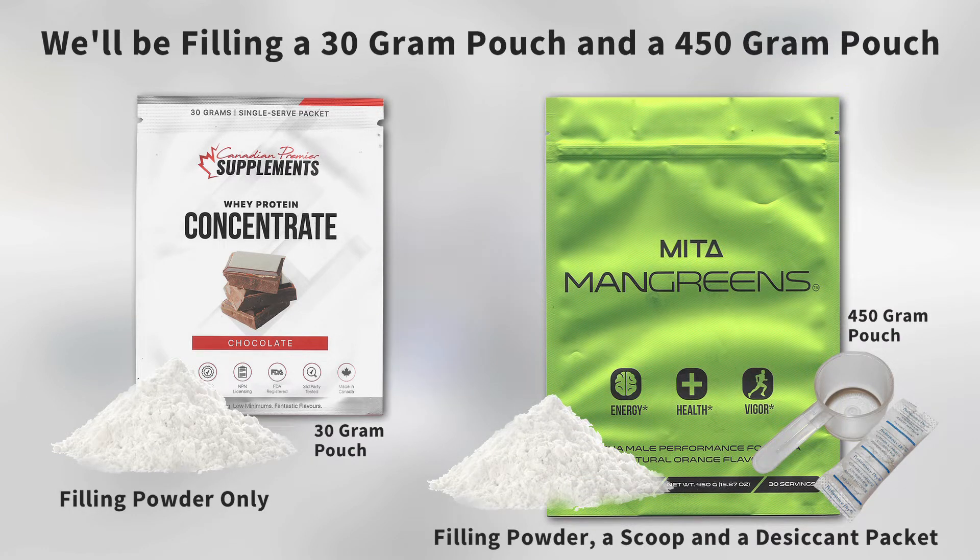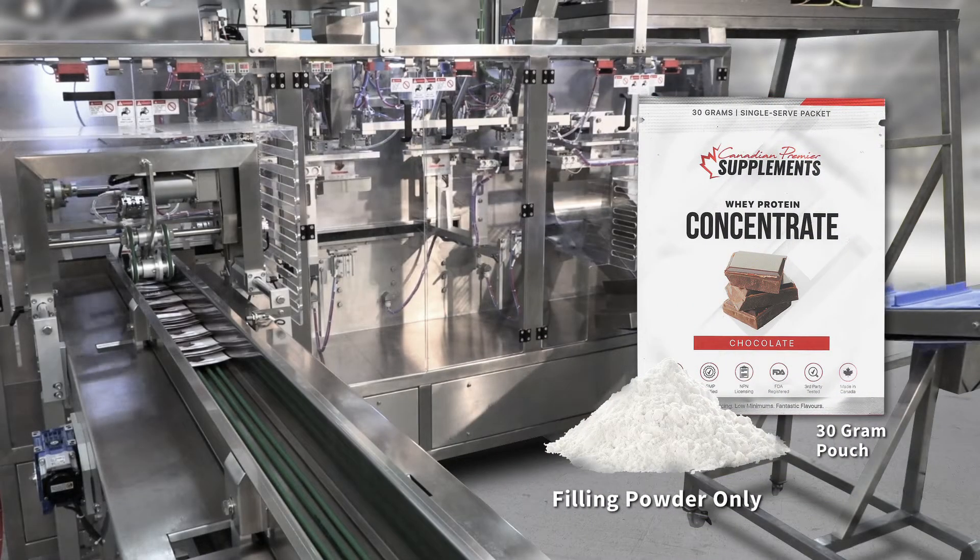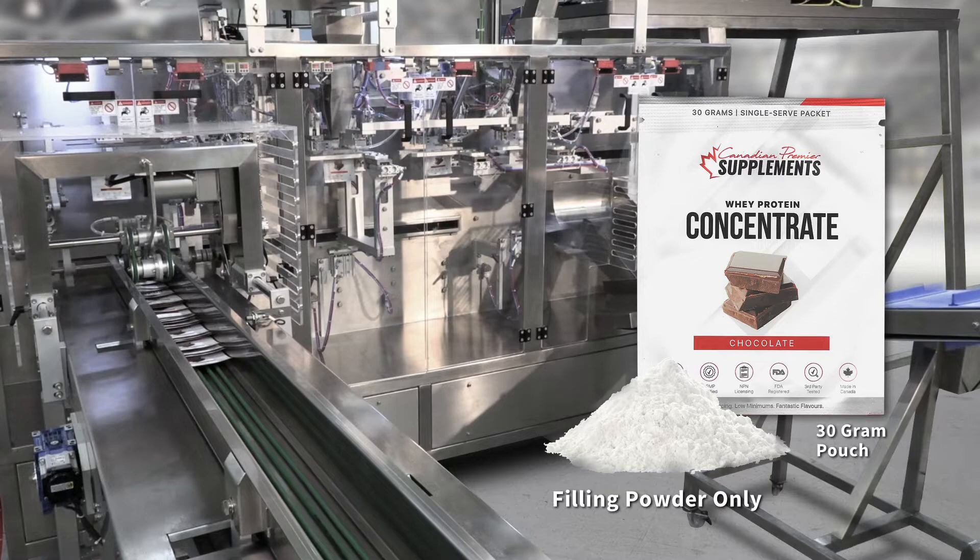The 30 gram pouch with powder only. The 450 gram pouch will be filled with powder, a scoop, and desiccant packet. We'll start with the 30 gram pouch, filling powder only.